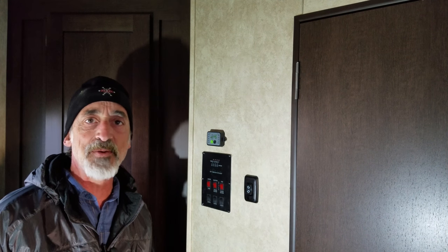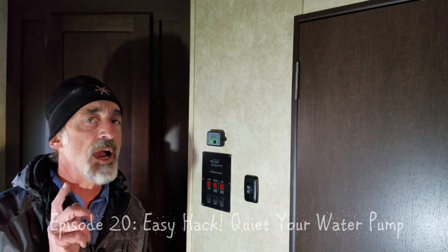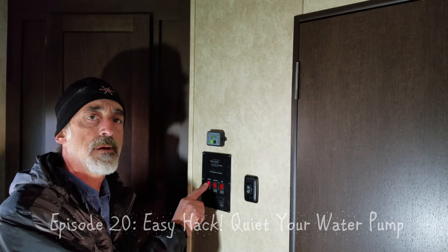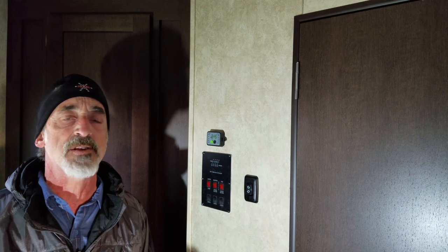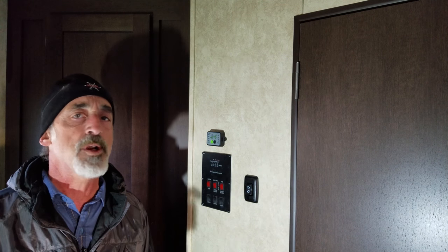Hi, welcome back to Grand Adventure! I'm your host Mark Guido. If you own any kind of RV, I know you know this sound. Now silencing your water pump is about one of the quickest, easiest, and cheapest hacks you can do to your RV, so stick around! I'll show you how to silence that water pump forever!